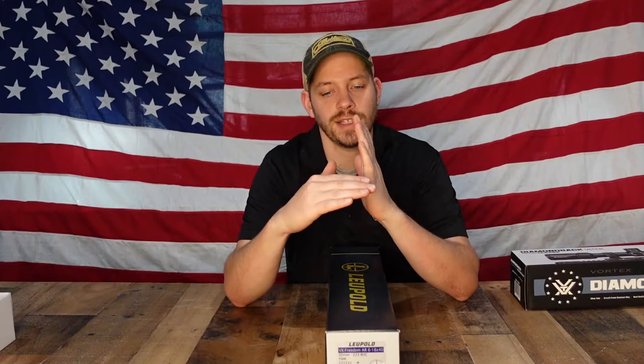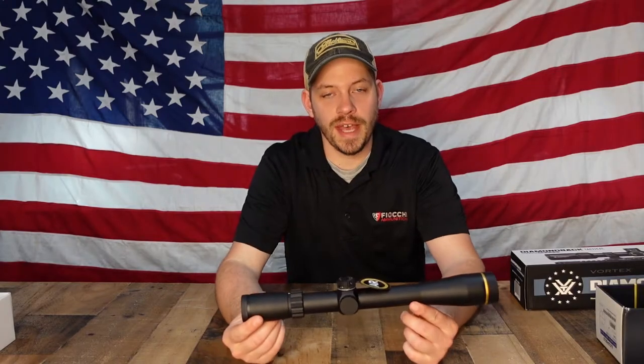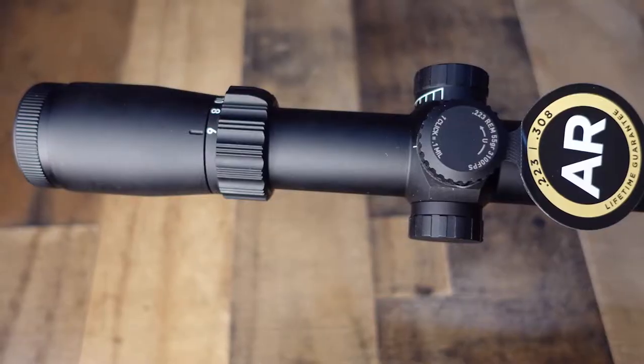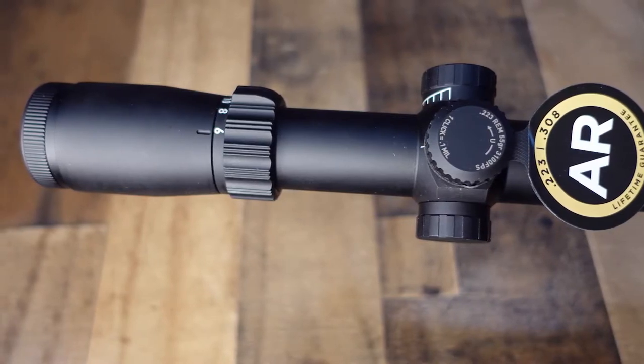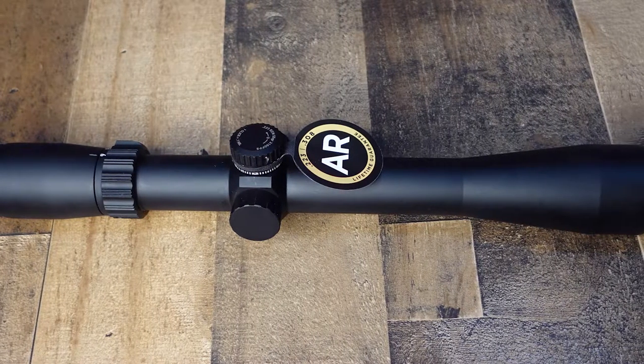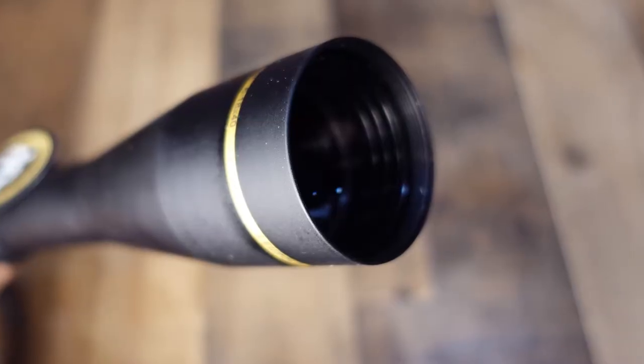So if you're sighted in dead on at 100 yards, you figure out what your distance is as you go out. Let's say you're shooting at 200 yards and that next line is 200 — when you're range finding something, you'll know what line to hold for an accurate shot. It is a relatively long scope with a 40 millimeter bell, so it's not that huge bell like the Vortex, but a little bit sleeker so you can mount it relatively low.